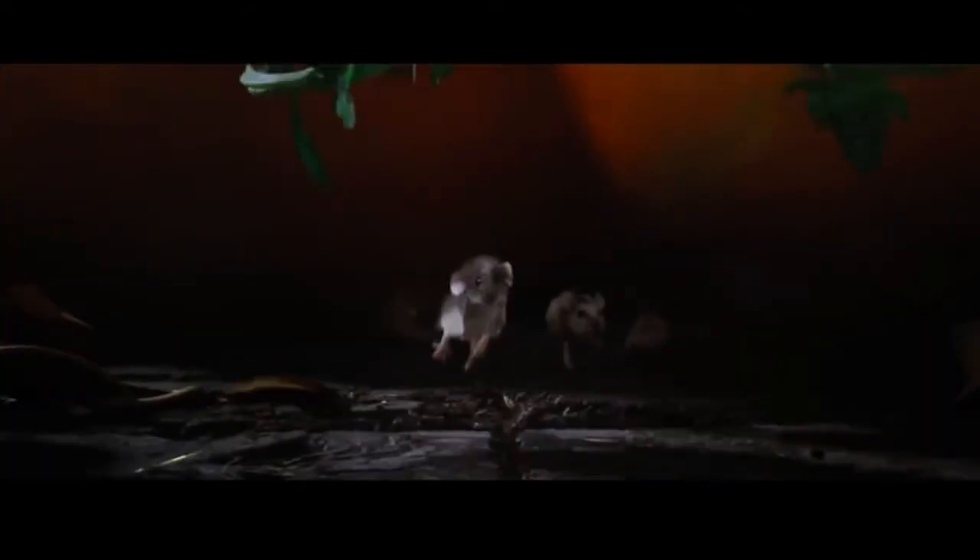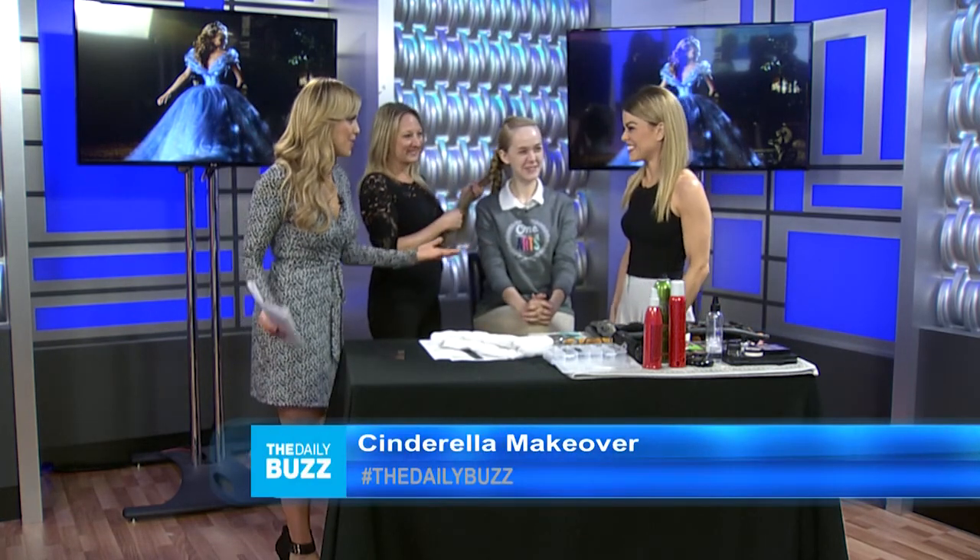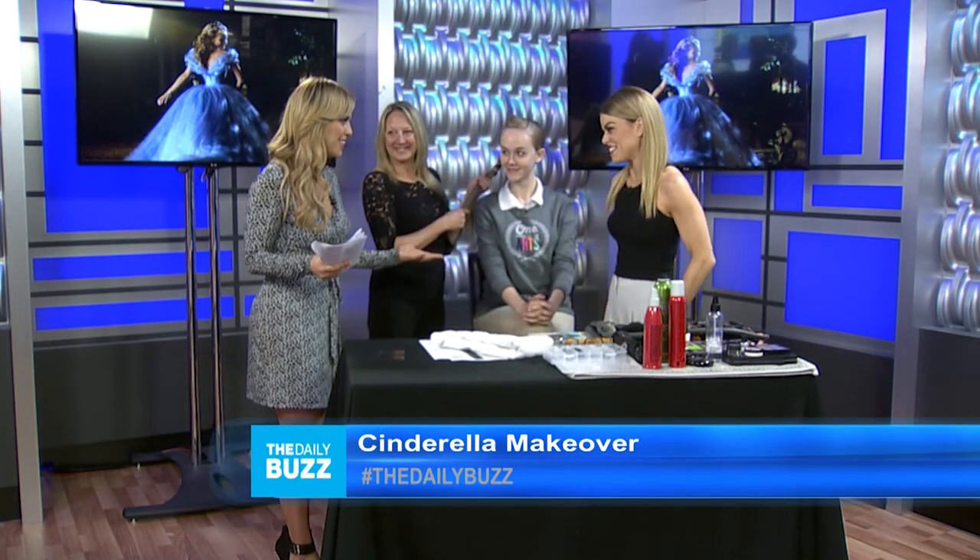That's better — my fairy godmother! Since Cinderella is all about transformation, we've decided to do a little makeover of our own. We have a model here today, Caitlin — so nice to have you here. We also have Elsie Melanie, who visits us quite often. Tell us about this transformation we're doing.